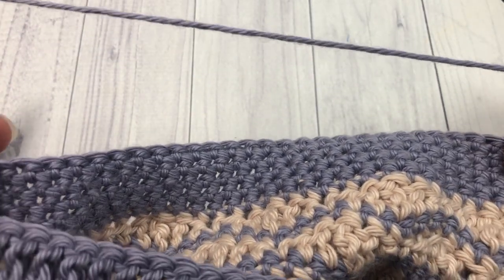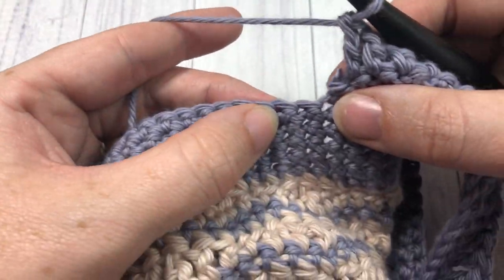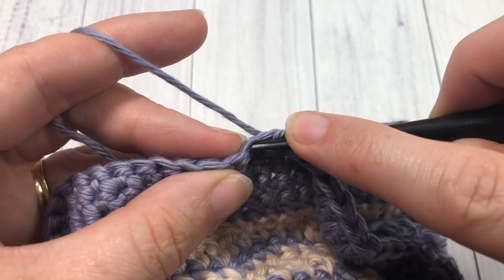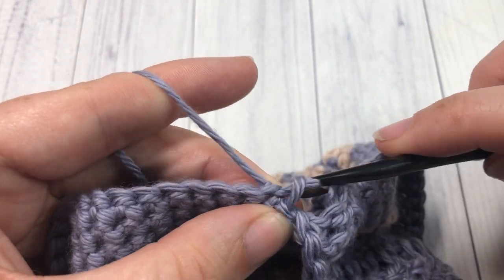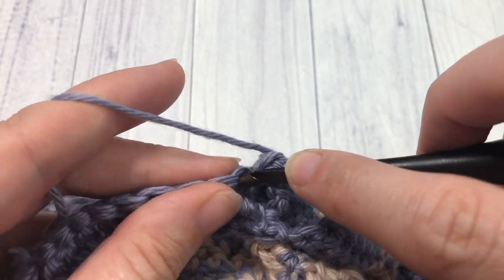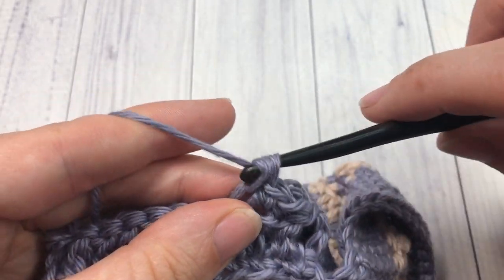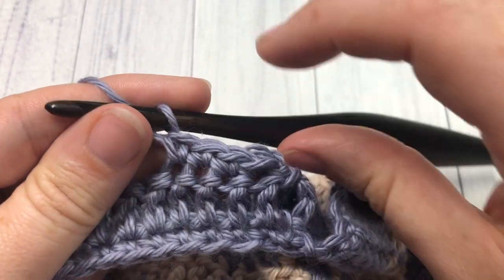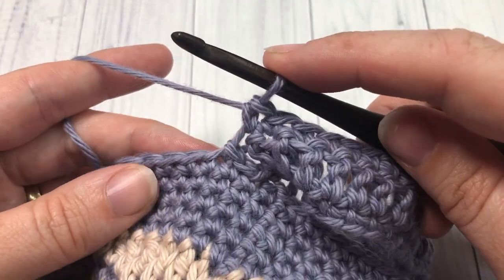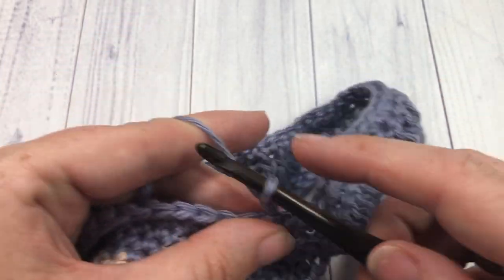When you come to the other side, skip the next two stitches on your market bag and join with a slip stitch into the next stitch. Make sure you're working between the two joins of the handles. Then for your final row, slip stitch once more into the next stitch, turn your work, and work one single crochet into each stitch all the way across. Join with a slip stitch into the next stitch on your market bag, and at this time you can fasten off.